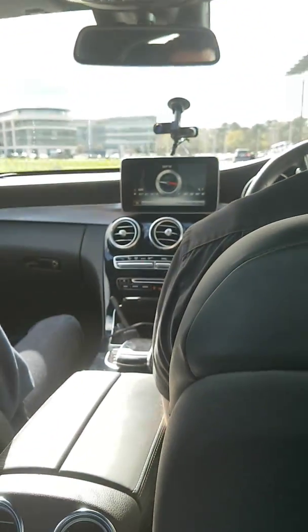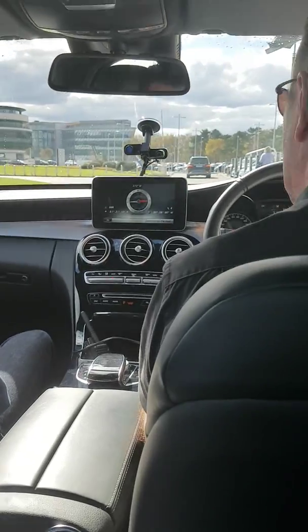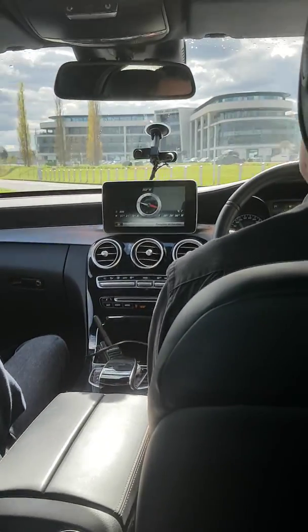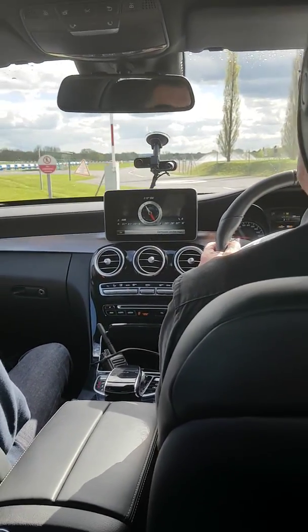I'm on the bonnet. 475 brake horsepower at the rear wheels. Let's go and find out what it can do. Oh, this is not the S-Moto. No. Well, I'm sorry if that's a disappointment, but as you'll find out, 475 is enough to be going on with.